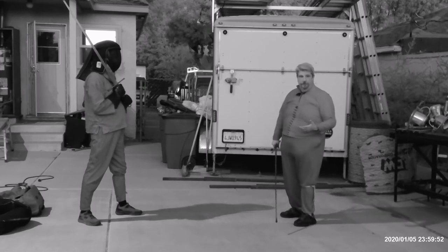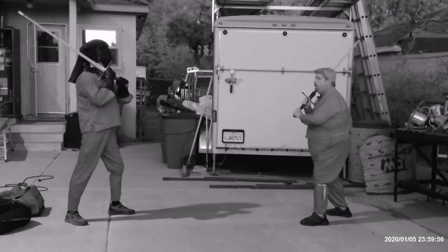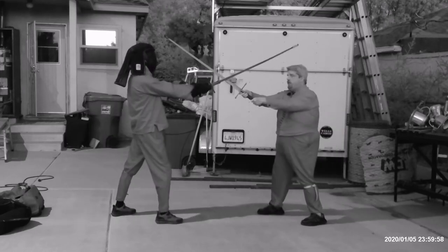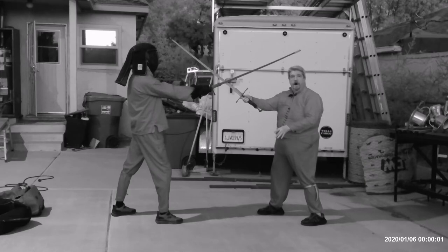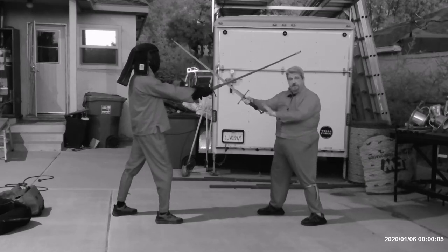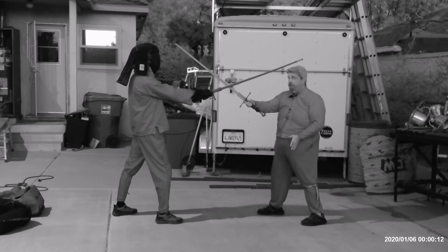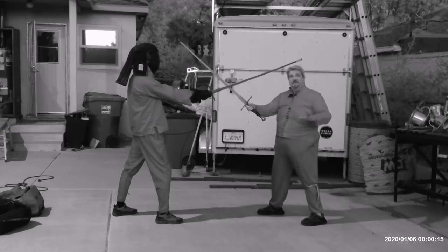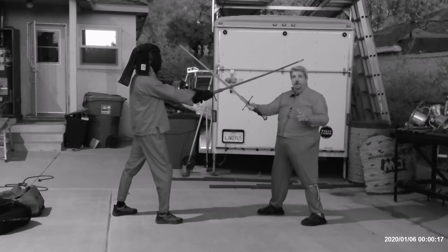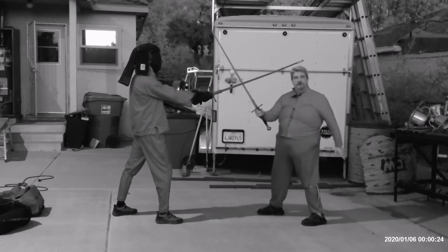I want you to understand the process I go through to figure out how these things should be interpreted. In this case, we bind straight, but my opponent is hard in the bind. When that is the case, the Master tells us to take the palm of the sword and push it under your arm, and then cut him diagonally through the mouth. There are a couple of things hidden in there. The first, rather obviously, is it's going to be a diagonal cut. But the second is that I'm moving the sword around his sword.